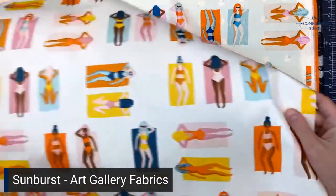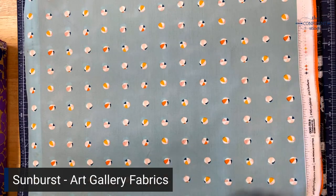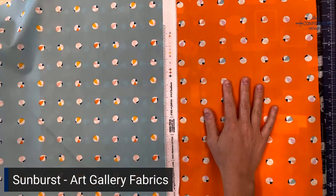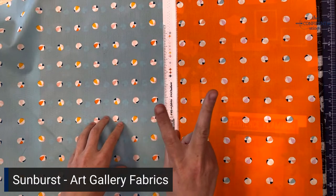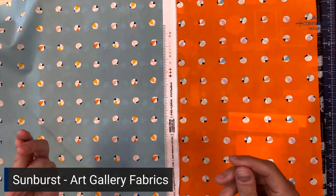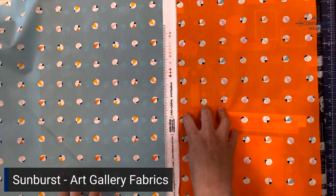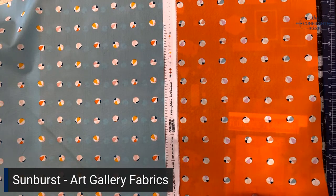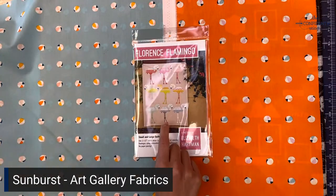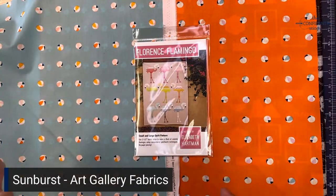The coordinating fabrics are Beach Happy in Water — kind of an aqua — and Beach Happy in Sand, a bright orange. We also have two knit fabrics from this collection: one with the bathing beauties and one with lemons in kind of a pink. They're really fun and super summery, so if you're a garment maker you might want to check those out — they're all on our website. For patterns, you could totally do a Faster 14 to get that big shape of all the girls bathing, or the Florence Flamingo quilt by Elizabeth Hartman to really lean into that 1960s vibe.